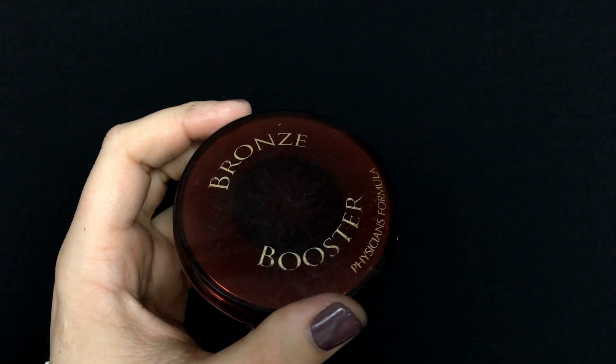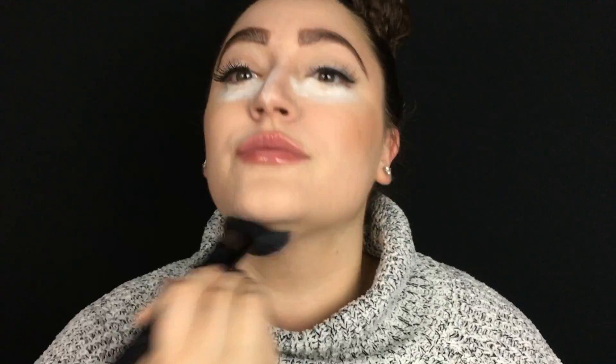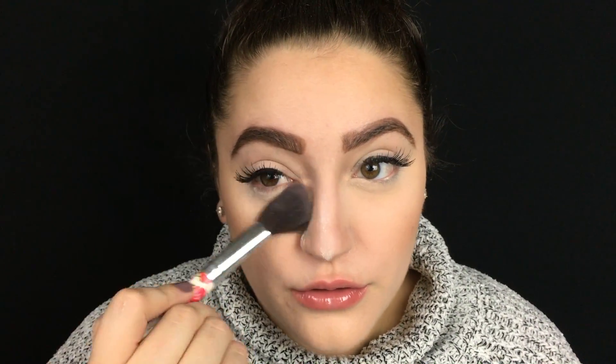I'm going in with the Physicians Formula Bronze Booster in the shade Medium and Deep on a super big fluffy brush, applying it to the cheeks, forehead, and neck. I'll go in later for more definition, but for now I just dusted some on. Then I wiped off all of the bakeage and it left me looking nice and bright under the eyes. I'm taking that same brush again and going over the areas where the RCMA No Color Powder was to mesh and blend it all together.